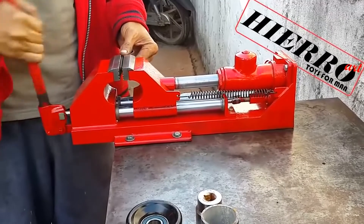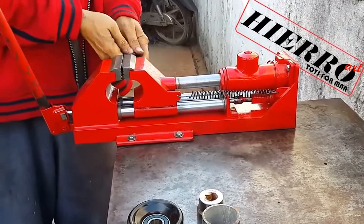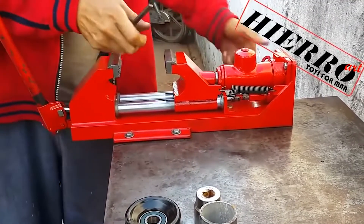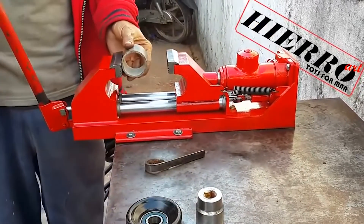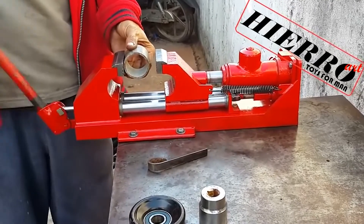And here are pretty awesome vices that work on the same principle as a hydraulic jack. It's the first time I see such a thing. I suspect it gives a much better grip and perhaps you can even use this thing as a sort of mini press.